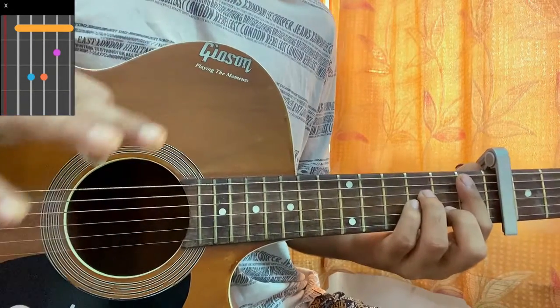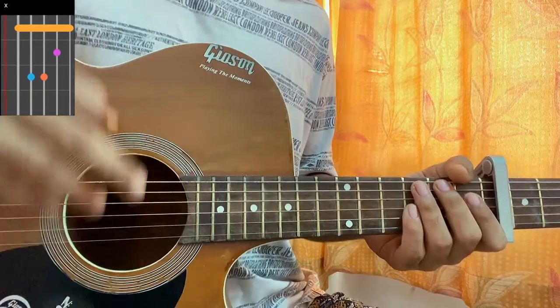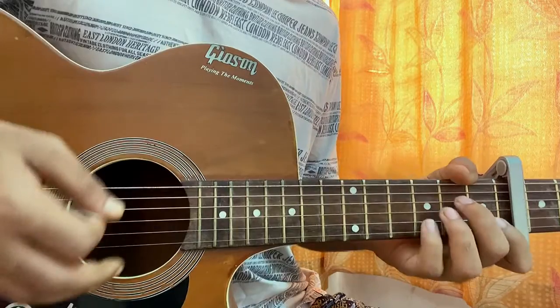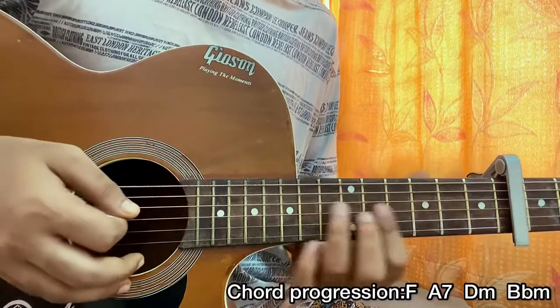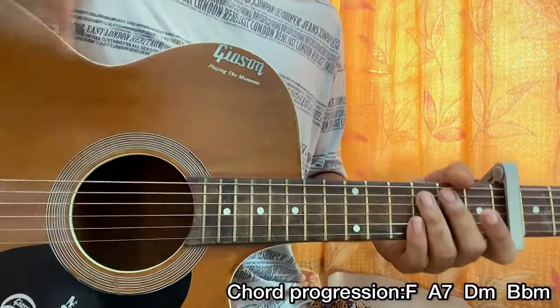You can even play it in bar position — just mute, one, three, three, two, one. For the whole song, the chord progression will be F, then A7, then D minor, then B flat minor. You can play it over here or over here.